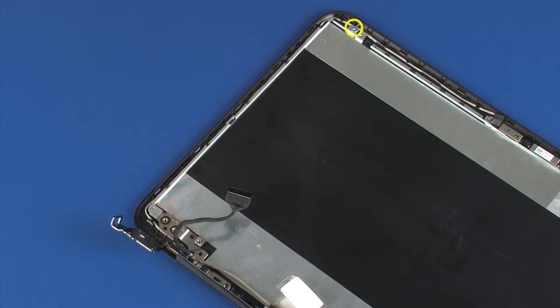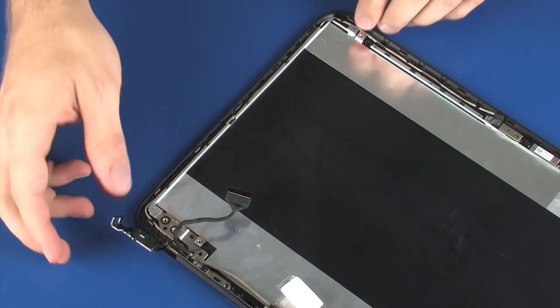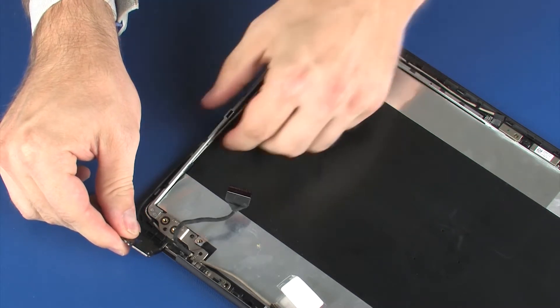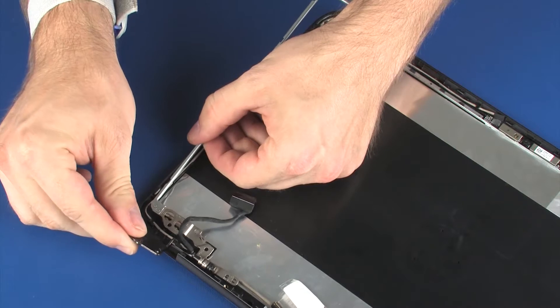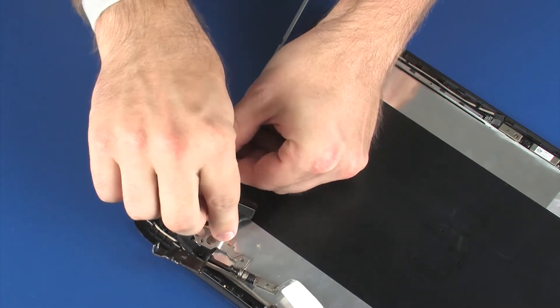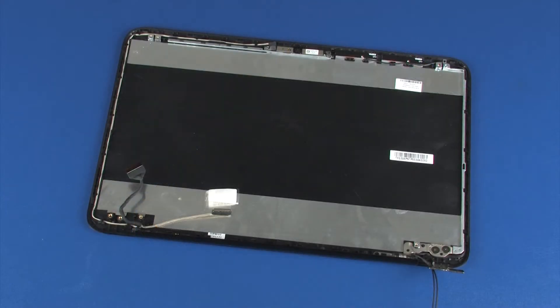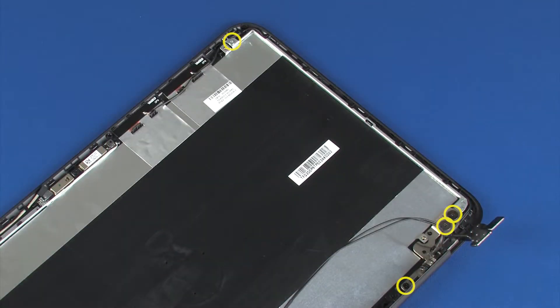Remove the 3 mm P1 Phillips-head screw that secures the left display panel hinge to the display enclosure. Lift the left display panel hinge off of the alignment pins on the display enclosure and remove. The right display panel hinge is removed in the same manner.